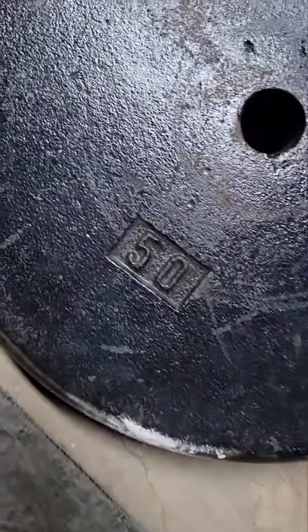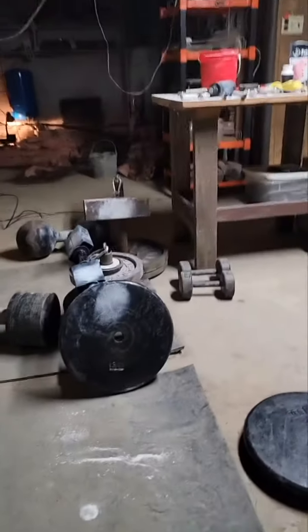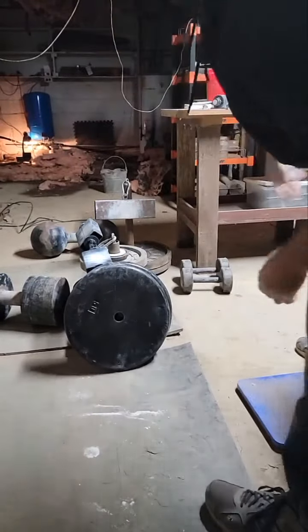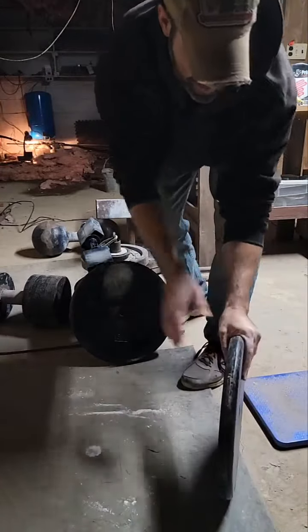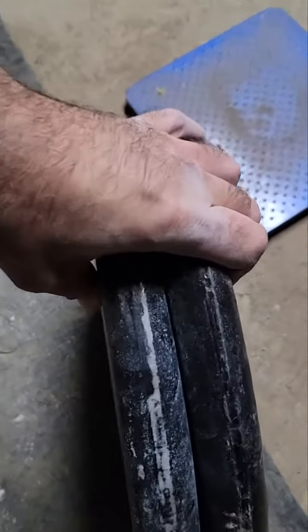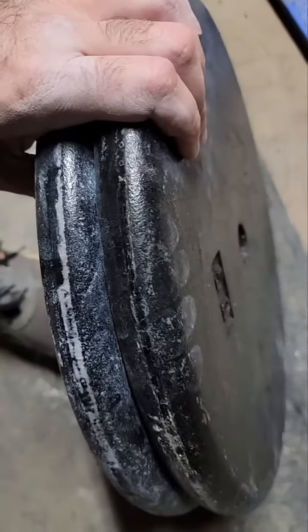There's the 50. There's the other 50. I can see the edges on them. Let's see how rounded they are.